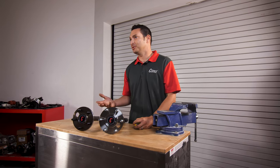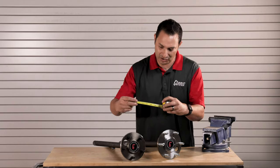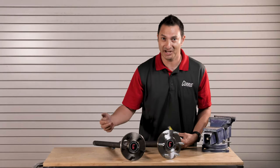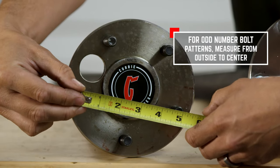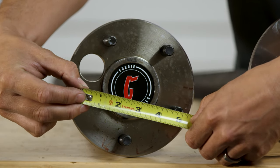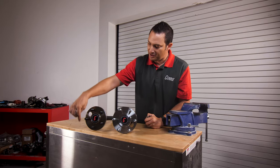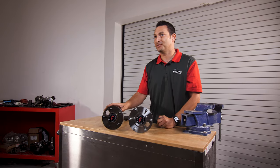Now in an odd number like this, which is a five lug, you can't measure straight across skipping a stud because that isn't the true diameter of the circle that the five studs create, given the odd number. So when measuring, the trick is to hang your tape measure off of the outside edge of that stud and measure to the center of the stud across from it. You can see here that that is four and three quarter. So the diameter of the circle is four and three quarter and you have a five stud pattern, so it'll be five on four and three quarter.